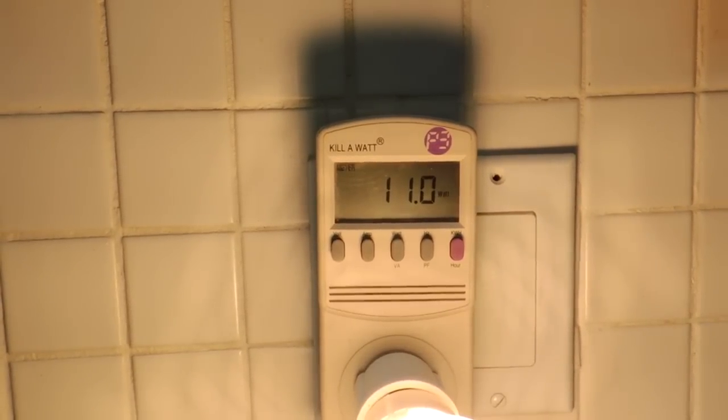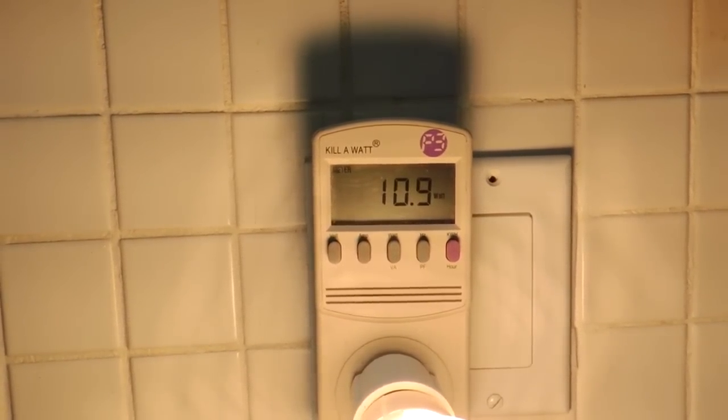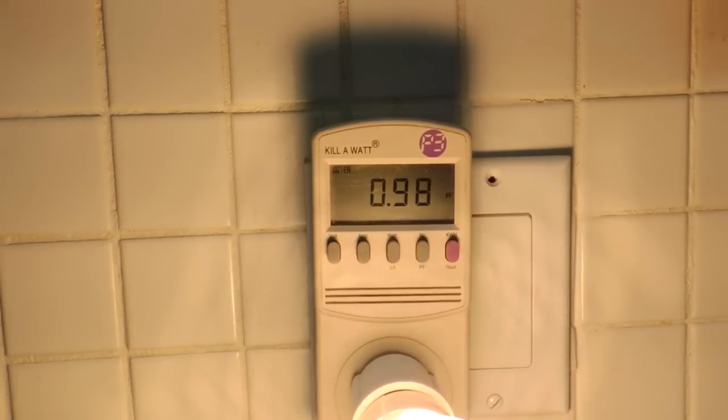This is my watt-hour meter. This bulb is declaring 11 watts — well, 10.9. It was 10.8 on the Philips. More importantly, the power factor was 0.99 on the Cree bulb and only 0.9 on the Philips bulb. So I'll give a point to Cree for achieving near-unity power factor.